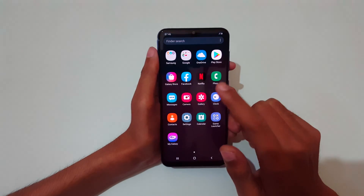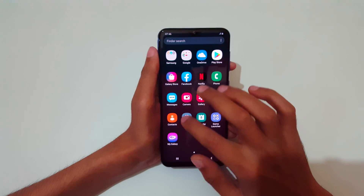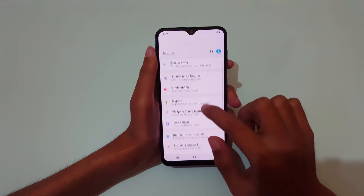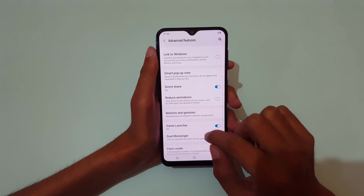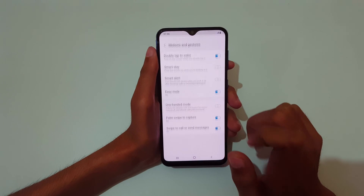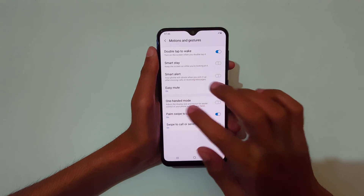First, slide from the bottom and in the app drawer go to Settings. Now in Settings, slide down and go to Advanced Features. Now in Advanced Features, go to Motions and Gestures.